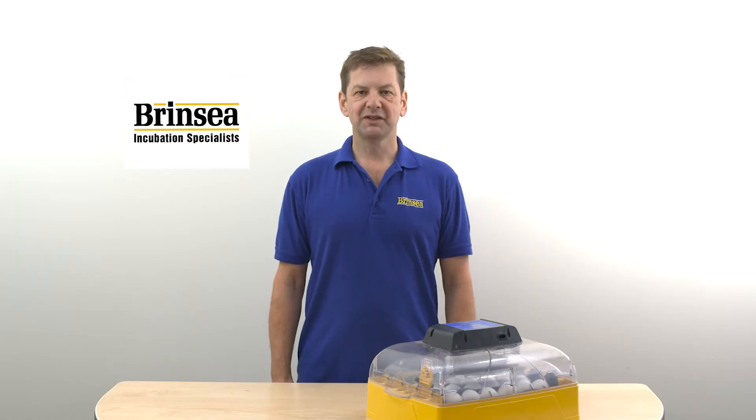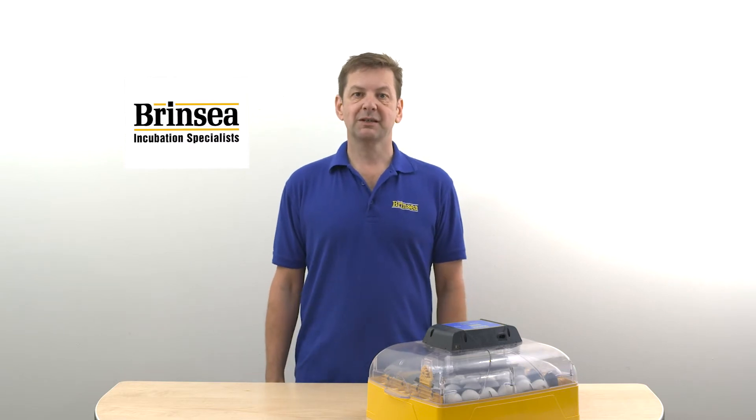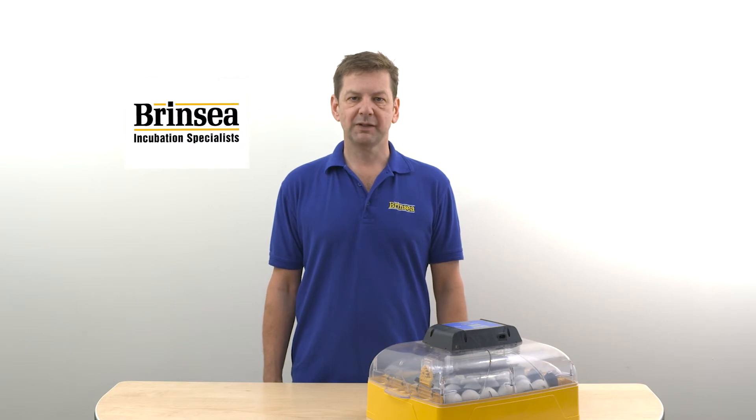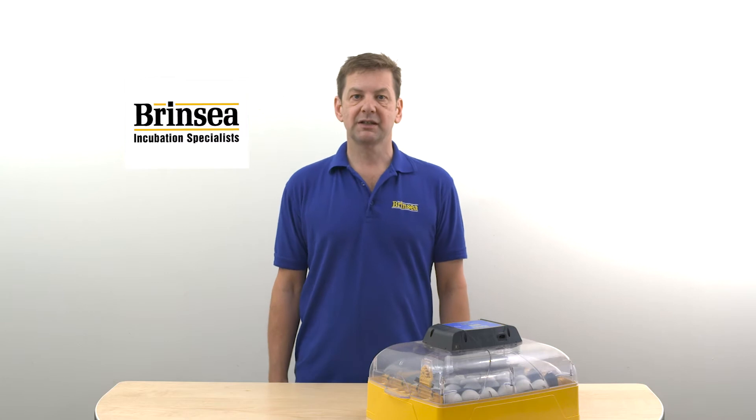Hello, my name is Ian. I'm from Brinzi Products and we're making a few short videos looking at tips and hints to get the most from your Brinzi incubator and achieve the best possible hatch rates. In this video we're going to look at thermometers in incubators.